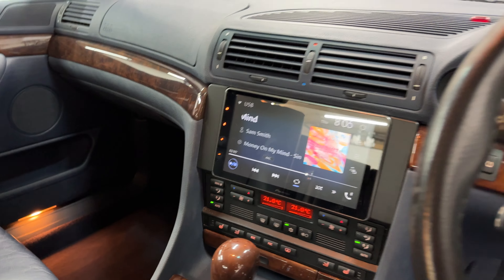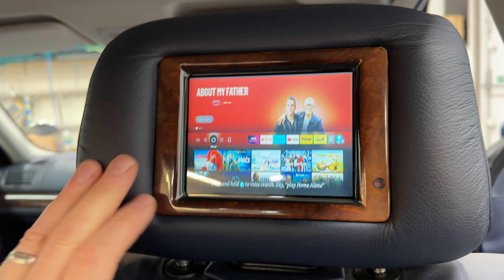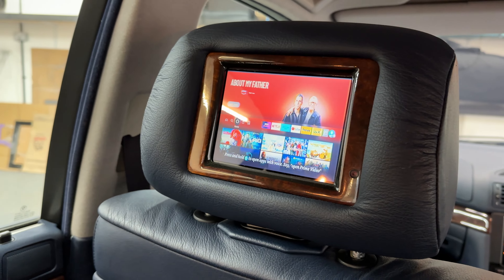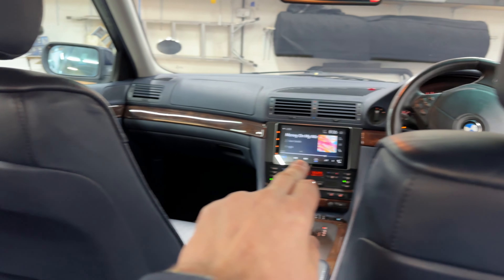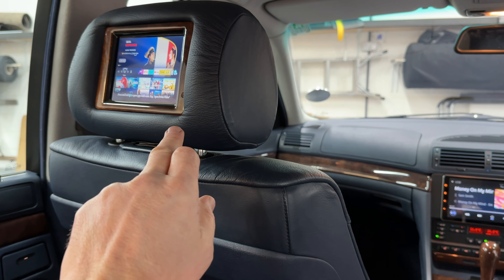We've not only managed to hook that up, but we've also integrated the little 6-inch screens in the back. We've managed to get those working and hooked them up to the front screen. We've added an Amazon Fire Stick on the front screen so you've got all your TV channels, and a Fire Stick on the rear screen as well.